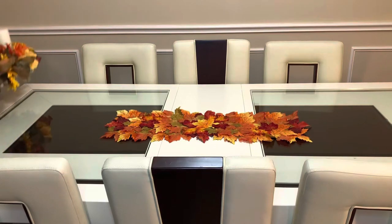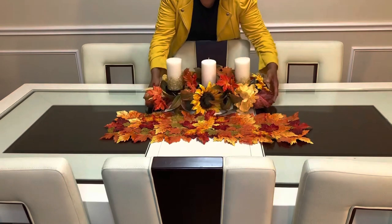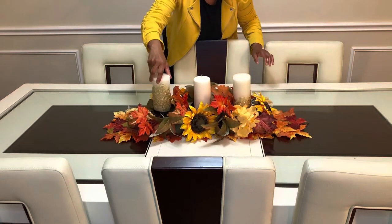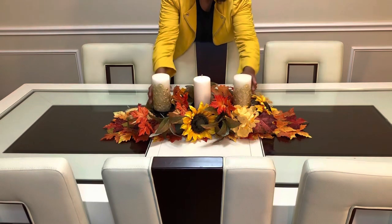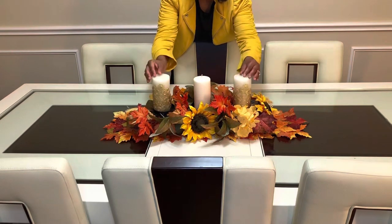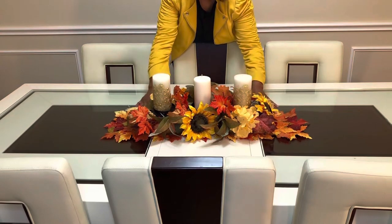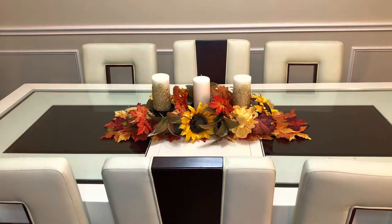Now we have our centerpiece that we're going to put down here. We're going to turn these pretty candles around with the gold — looks like diamond wrap on the side — all in the front right here. So we're going to place that right there. This is our centerpiece that we're going to be starting with.